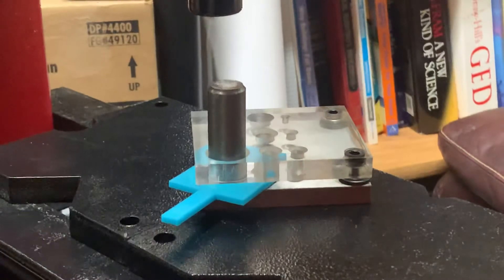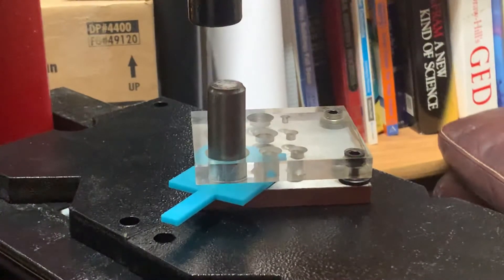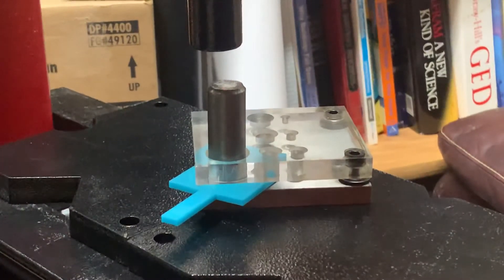I'm just gonna move this down and then double check that everything's nice and lined up, and then just really see if I can punch through this. It's probably gonna scare the crap out of me.